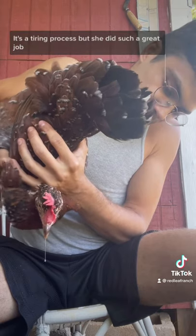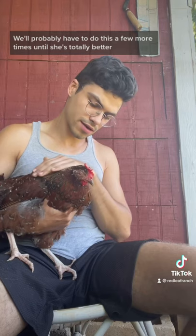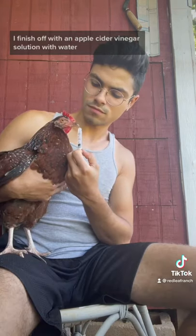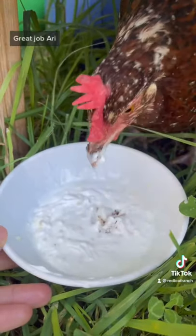It's a tiring process, but she did such a great job. We'll probably have to do this a few more times until she's totally better. I finish off with an apple cider vinegar solution with water, some minced garlic, and Greek yogurt to help cleanse her system. Great job, Ari.